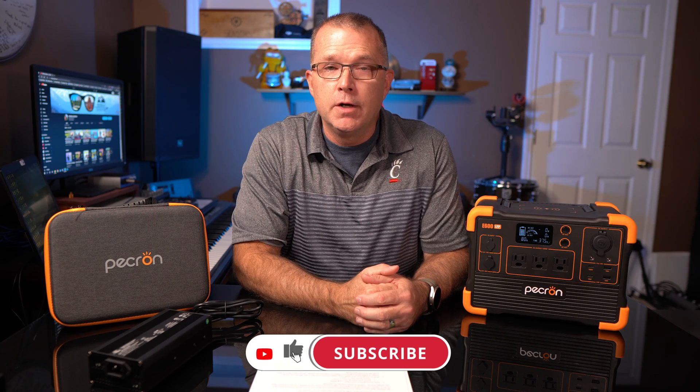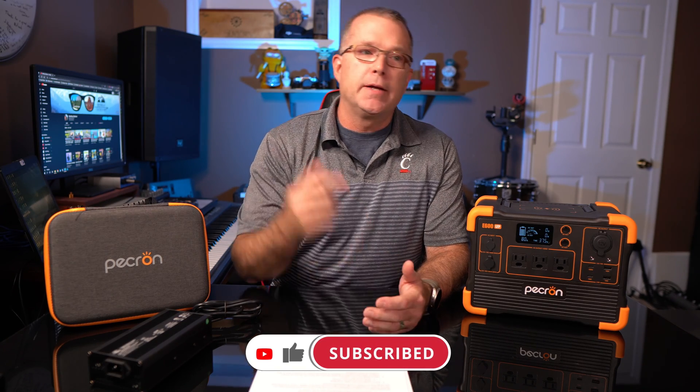If you found any of this information useful, I'd really appreciate a thumbs up on the video — it really does help. I have a lot more of these kinds of reviews coming, so if you're into that sort of thing and want to keep up with what's out there and available, stay tuned. Those things are in the pipeline. I hope to see you in the next one — until then, have fun out there.